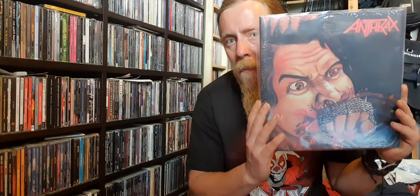Hey guys, I have another unboxing video for you. I'm going to be unboxing Fistful of Metal, which is Anthrax — formed in 1981, this is their debut album.